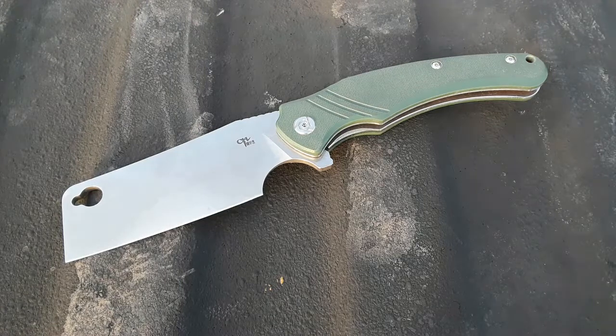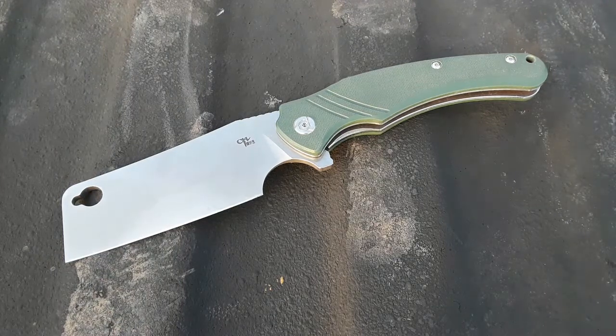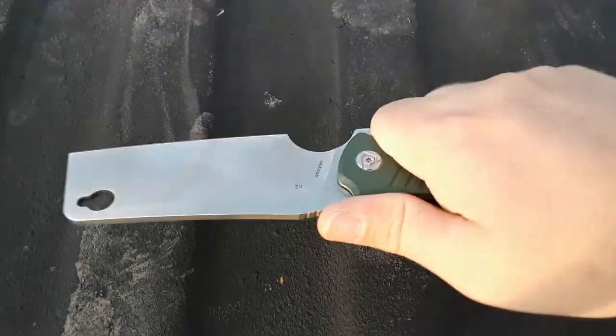Everything I said about this knife in the review still kind of stands true. This is just a fun knife. I like this knife just because of how fun it is.